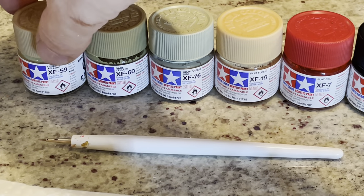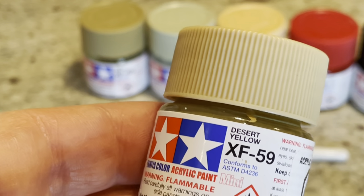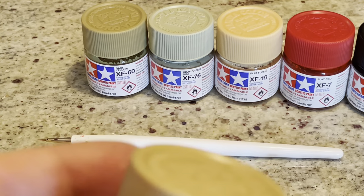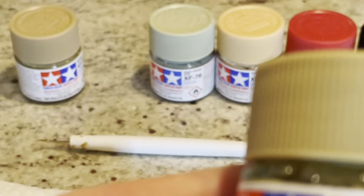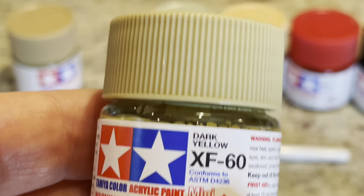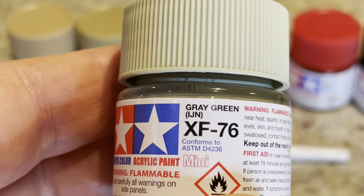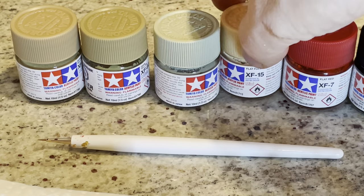I've got these Tamiya paints — what I would call sort of authentic-looking colors. For the uniform I use this desert yellow, kind of a khaki drab, a light brown finish. For the base, everybody has their different opinion — I went for a dark yellow, a slightly different shade. For the backpacks I used sort of a gray-green.